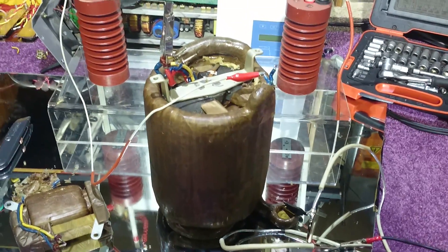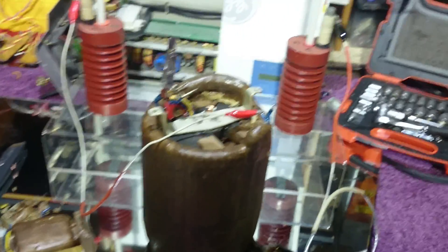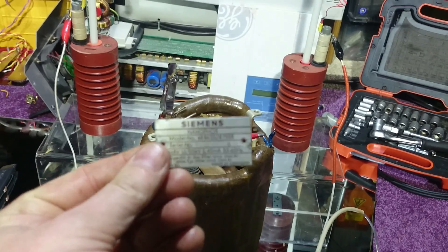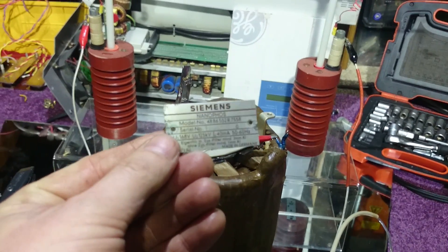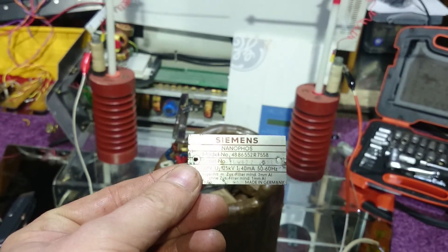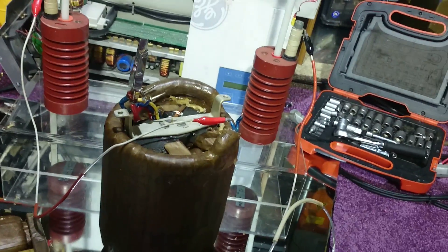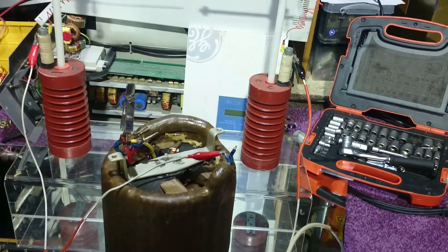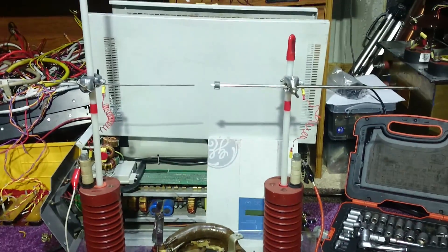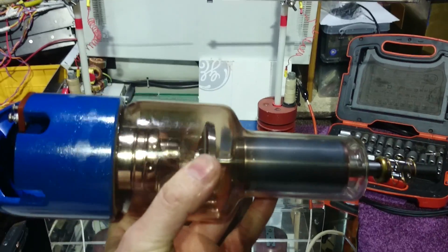Hello there, my good friends of YouTube. Today I've got this 125kV Siemens unit — 125kV, 168 volts primary and secondary, 125kV at 40 milliamps, 50/60 Hz, made by Siemens. I'm not sure if this is a dental head, but it has a beautiful, gorgeous, pretty X-ray tube and it has a spinning anode.